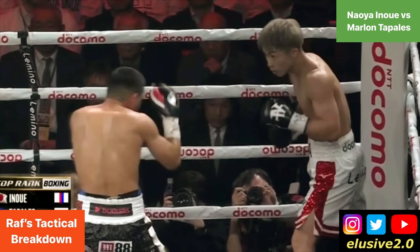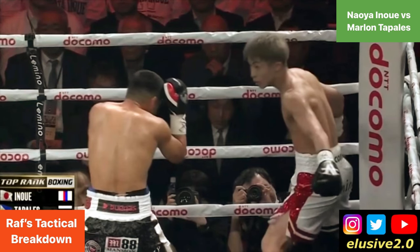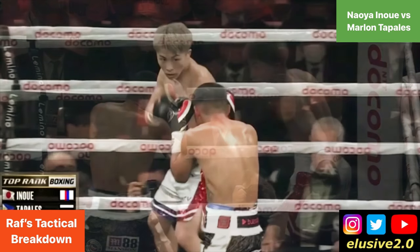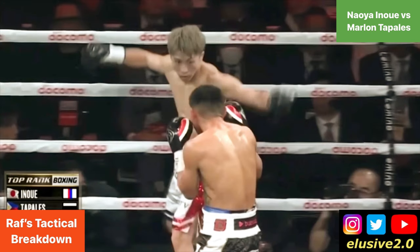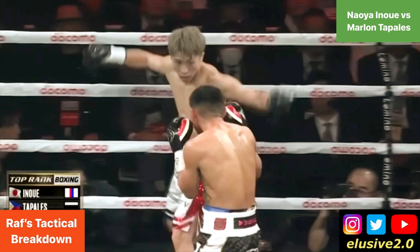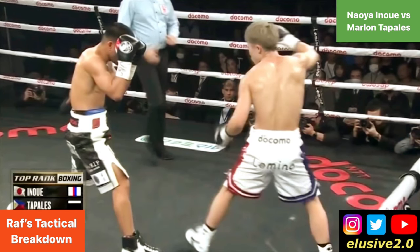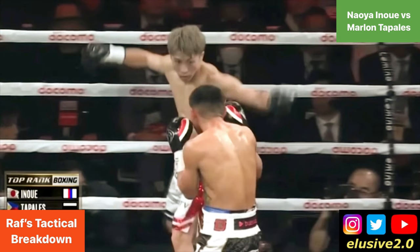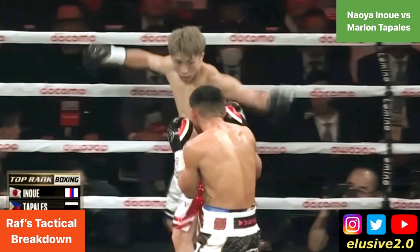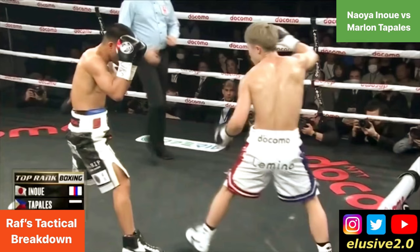Inoue then stays on the ropes for a little while, trying to elicit a reaction out of Tabalez using his arms. Inoue's beckoning Tabalez towards him, but Tabalez isn't taking the bait. Inoue tries again, this time lifting both arms up, but Tabalez doesn't oblige. Inoue's not getting the reaction he's looking for, so he tries once more but it's unsuccessful. By flashing his arms like that, Inoue is trying to expose his guard and invite Tabalez to counter him — he's trying to bait him, but Tabalez isn't taking it.